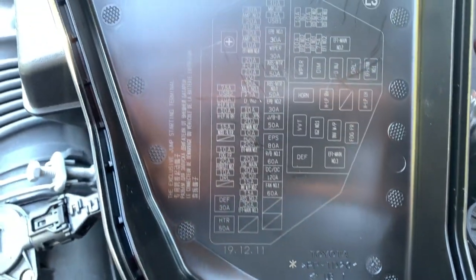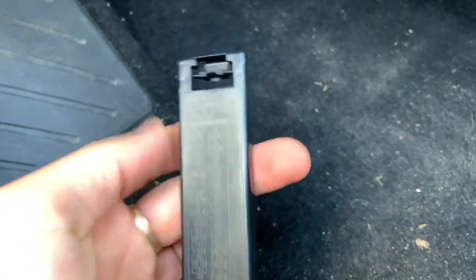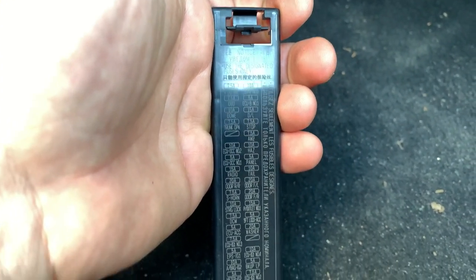Now we're gonna go to the interior fuses. It's under the dashboard on the driver's side, just right here. Starting from the far end — one second — push it here and just remove it. These are the interior fuses. I hope you can see it — yeah, like this — so you can read all of them.